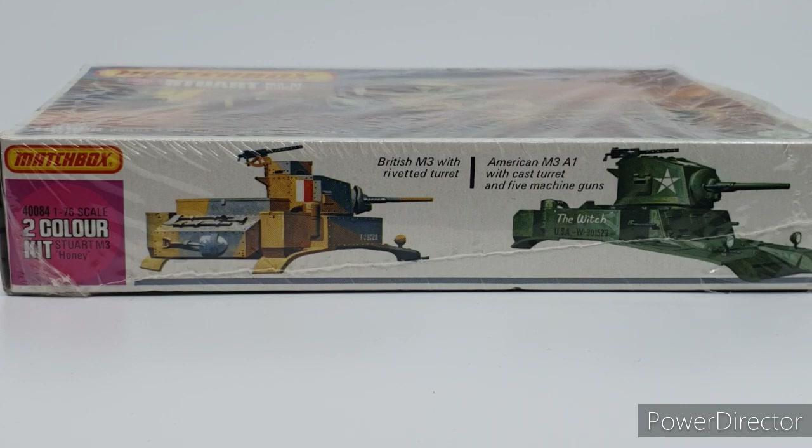On another side of the box there's another look at the American variant: the American M3A1 with its cast turret had five machine guns, which must have been very cramped in such a small tank. The British M3 with the riveted turret did away with at least two of the machine guns - it would be a little bit crowded with nearly half a dozen .30 caliber machine guns blazing away. This was from the purple range in the Matchbox lineup.